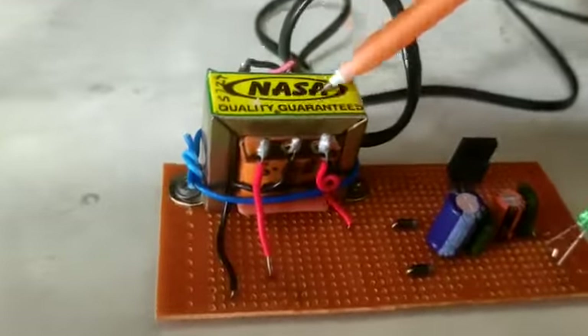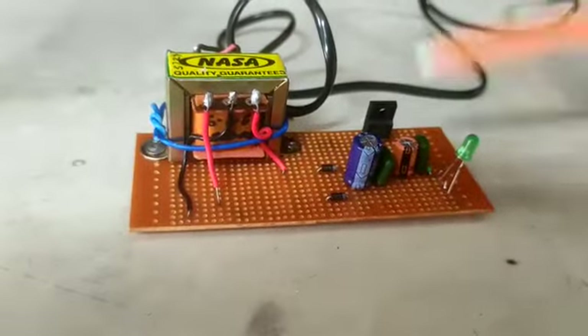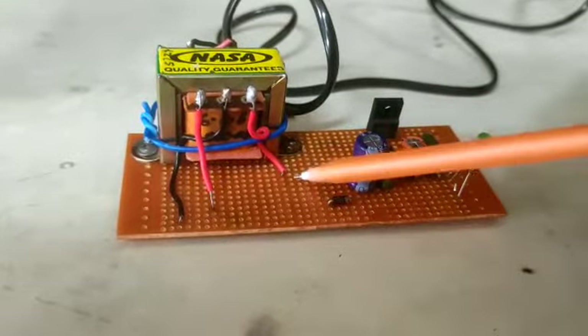This is our transformer which has an input of 230 volt and output of 6 volt, 0 volt, 6 volt. We connected two diodes 1N4007 which are connected parallely with the 6 volt and 6 volt.